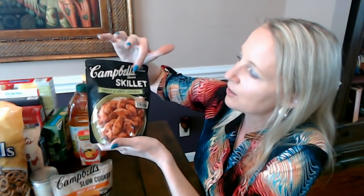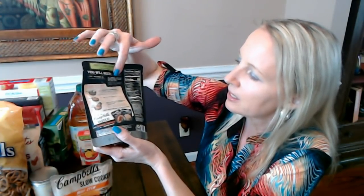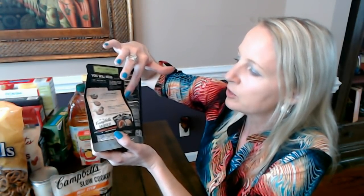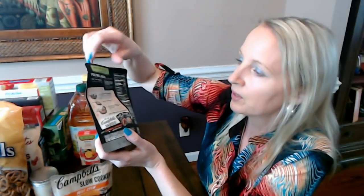I have two little sauce pouches here. I'm making this one tonight — I'm looking forward to it. I had some chicken left over from something I made the other night, wasn't sure what to do with it, and I saw this at Aldi: Campbell's Sauces Skillet Sweet and Sour Chicken. All you have to do is add chicken. I can make a little bit of rice to go with it.